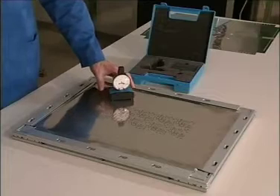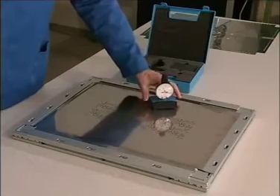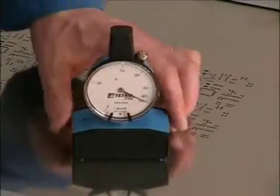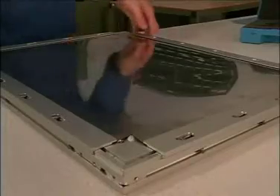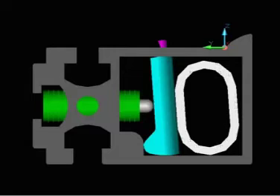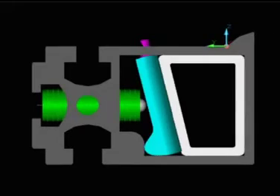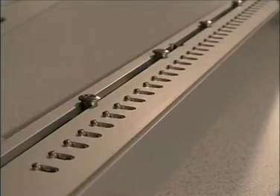With years of experience in SMT printing and the production of mechanical frames behind us, our goal was to develop an entirely new product which eliminated all known disadvantages of tensioning frames currently available. Straightforward engineering ensures reliable and easy use. Compressed air is supplied into a flexible tube and distributed to all four sides. As the air pressure rises, the tube expands and moves all four tensioning bars apart simultaneously.